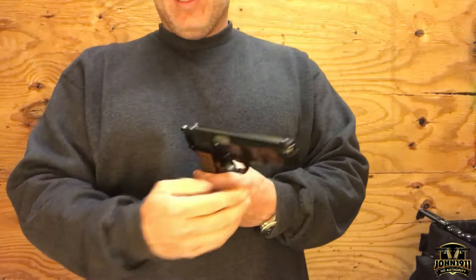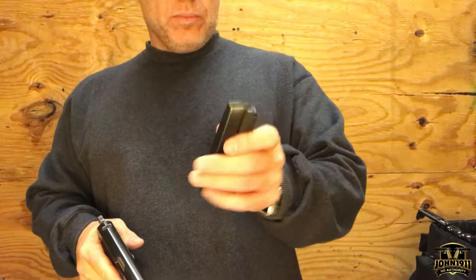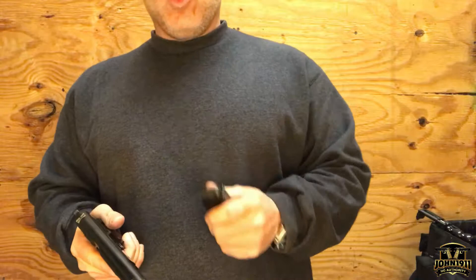It is a nine millimeter double stack. I believe it holds maybe 13 rounds. You can get modern High Power magazines that hold possibly more than 13 rounds, but I think these are the old-style mags, and this comes with two of them.